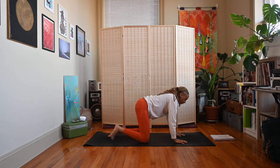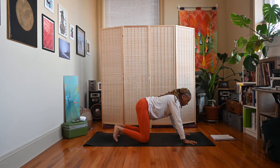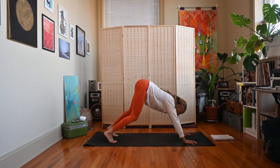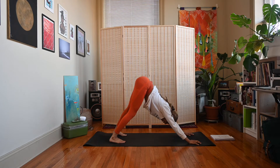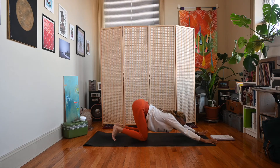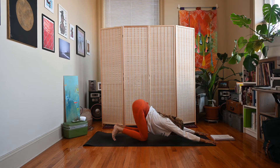We're going to be doing poses that activate the solar plexus, which is in your belly, so we'll be doing a little bit of core work — just remember to take care of your body. Come back to neutral, tuck the toes under, and start to lift the hips up and back for down dog, Adho Mukha Svanasana. If you're not ready for down dog, stay down on the knees and extend the arms out to come to puppy pose.